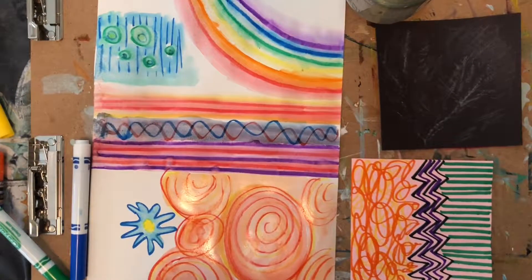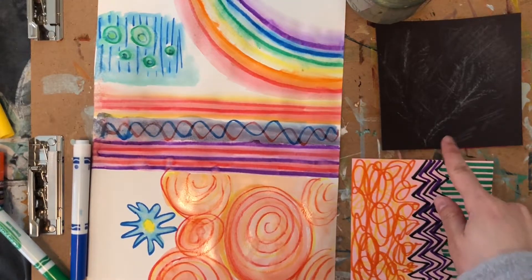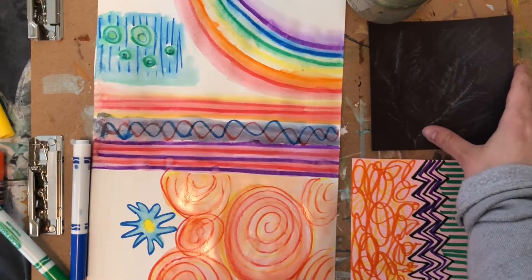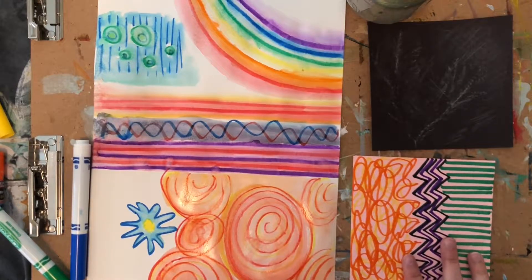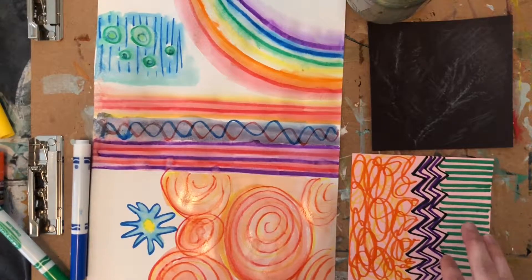Here are some different ways I filled up my paper. This one I used the marker with water, treating it like watercolors. This one I attempted to do a crayon rubbing. And here I just drew on paper to fill up as much space as I could, trying to leave no empty spots. If you used the marker with water, you're going to want to wait for it to dry before the next step.